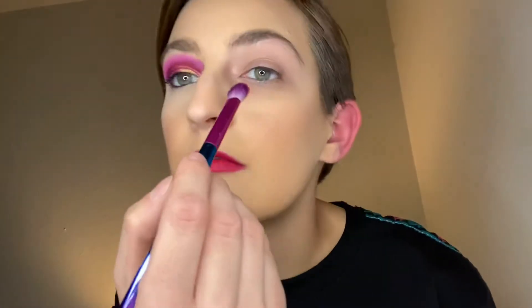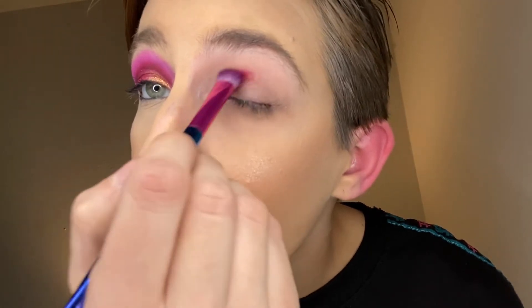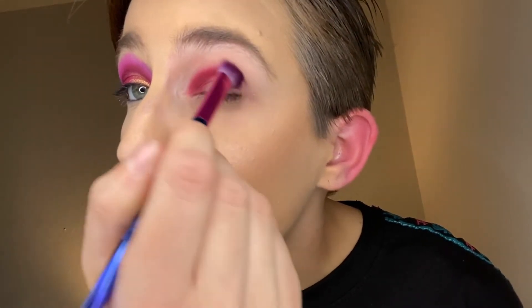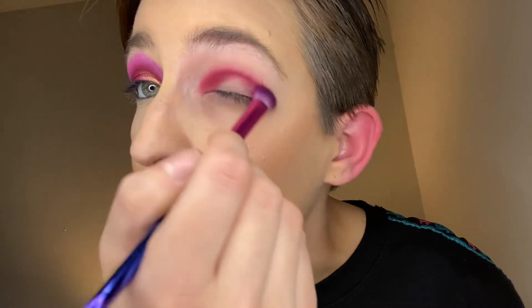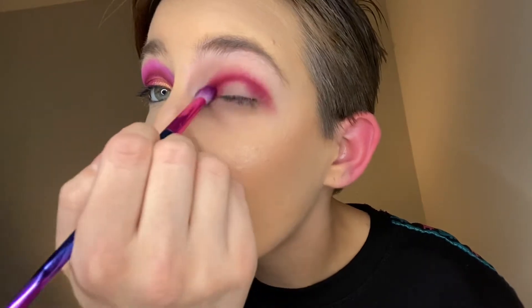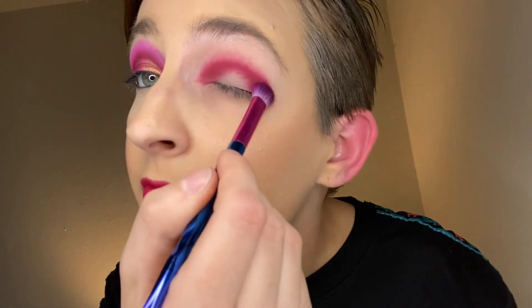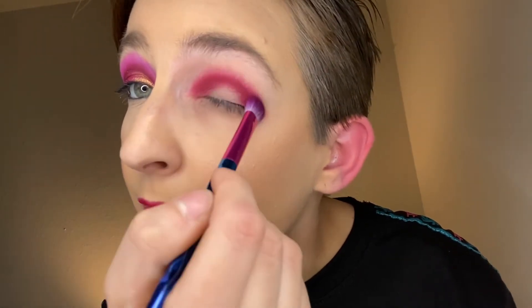Going in, blending out. The way I have my vanity set up right now — I film at the end of it, which is perfect because I have this little ledge right here where I can set things down. I'm just building up this pigment.